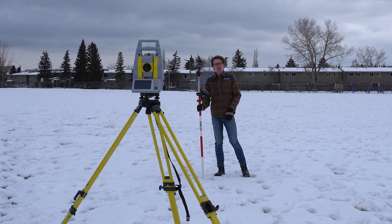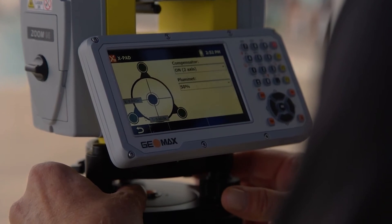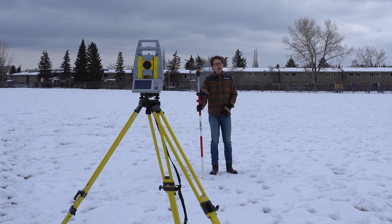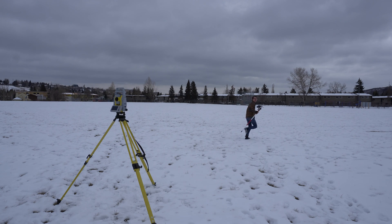I don't need a fancy chebang on my prism. All I need is a data collector and whatever prism I want to use. In this case I'm using my 360 prism. Once I've got it locked on, I can begin to walk around and it's going to follow me no matter where I go.